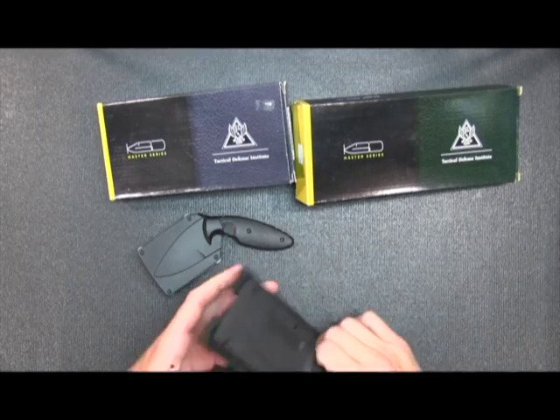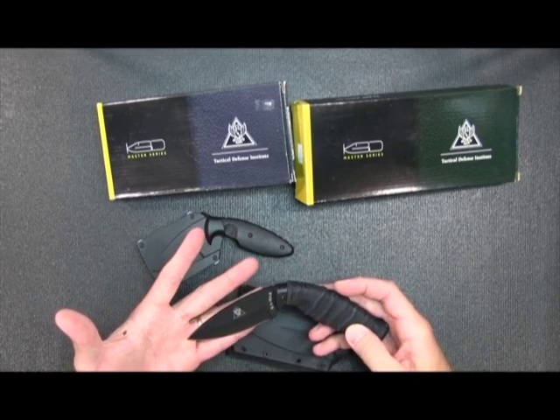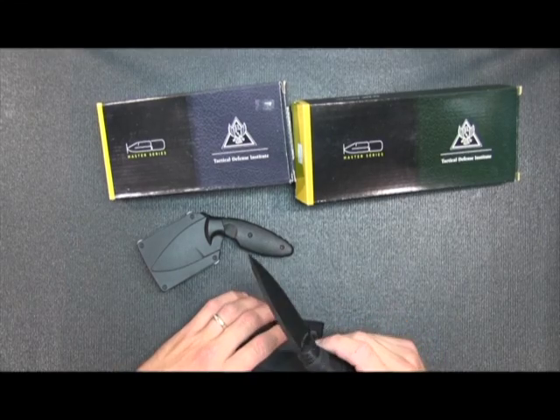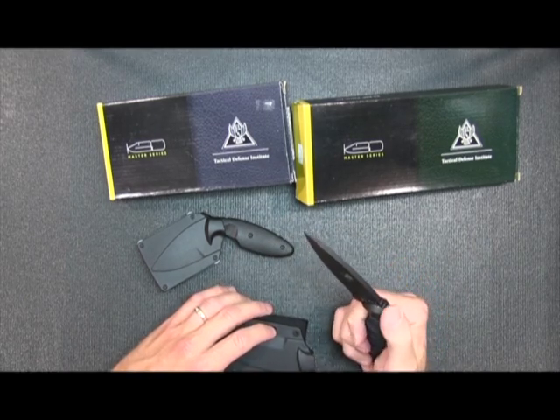This is the same blade but a little bigger, so you can get a much larger knife. For the price difference, you can get the larger knife for probably around $10 more. So that's about it.